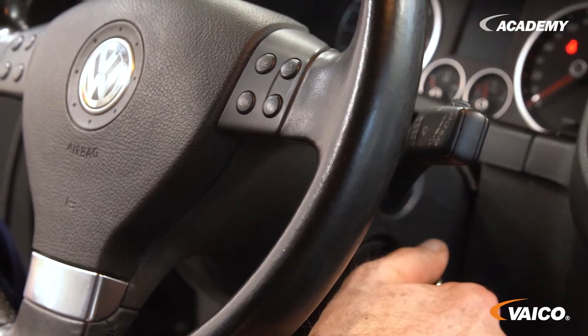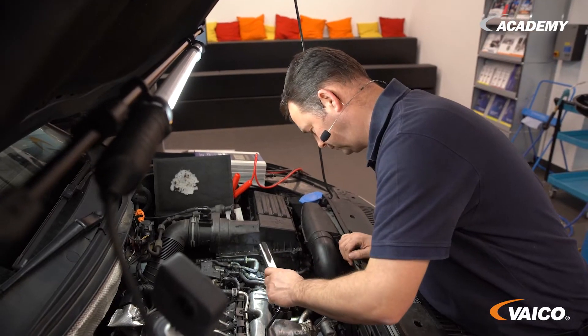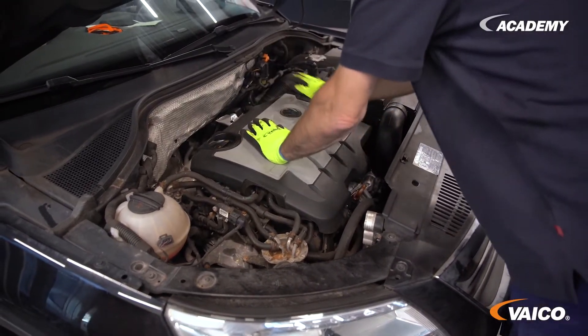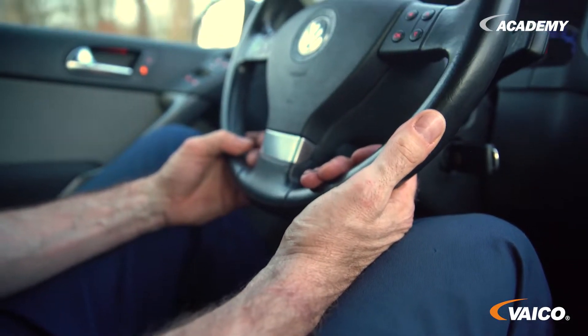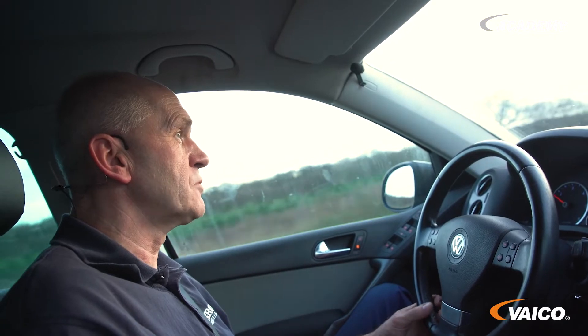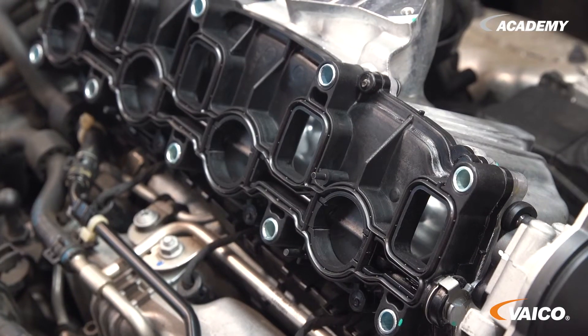We now start the vehicle and check if everything is tight. The engine control light is off. The vehicle reacts very well and the driving behavior is also correct — the repair was successful. We have carried out a test drive and found no new problems. Nevertheless, we recommend a repeated fault diagnosis with the tester, as something could be wrong after the test drive. After that, the vehicle can be returned to the customer.